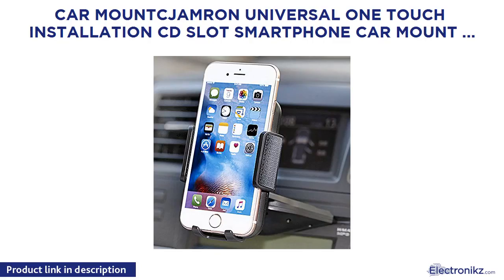Jamron Universal One Touch Installation CD Slot Smartphone Car Mount Holder Cradle for iPhone 7, 7 Plus, 6, 6 Plus, 6s, 6s Plus, 5s, 4K, Samsung Galaxy S7, Motorola, and other Android phones. Black.